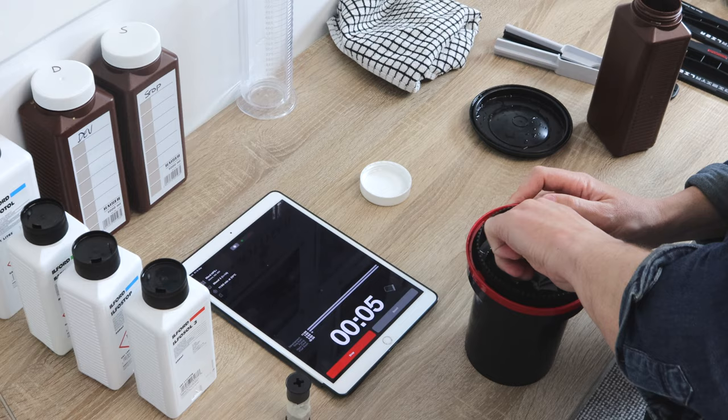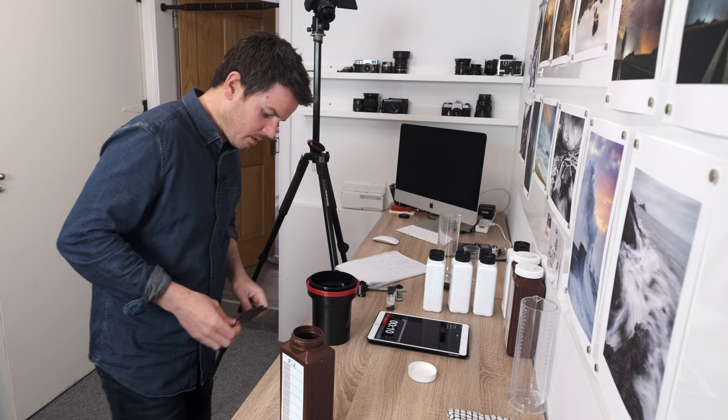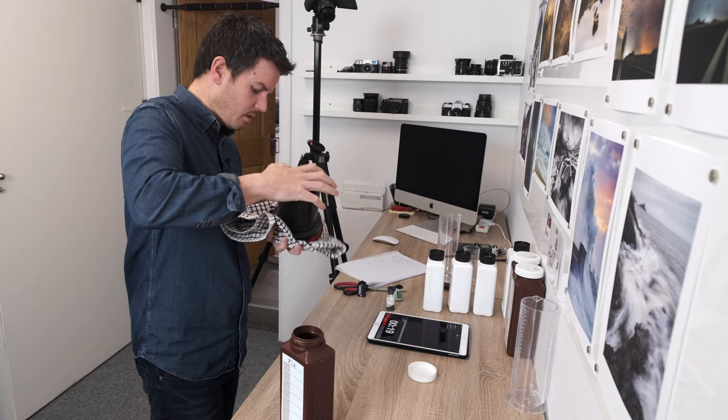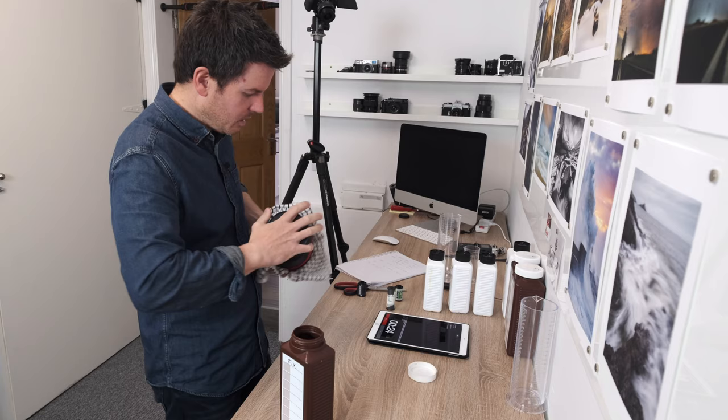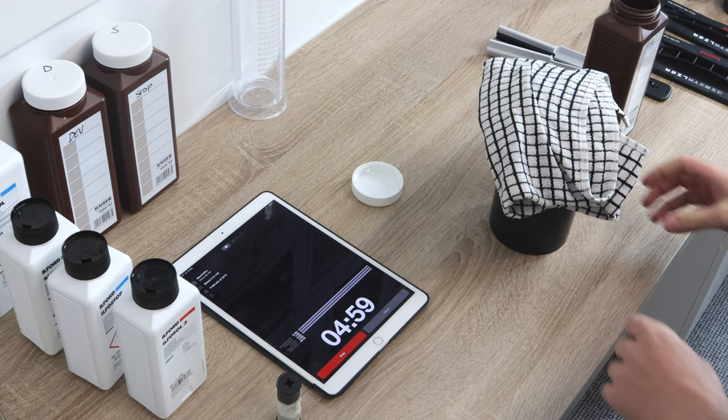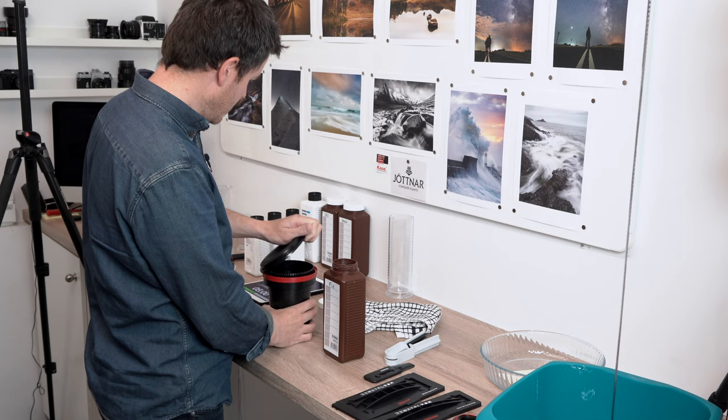Twist for 10 seconds, pop the lid on. Be careful with the iPad at this stage as things get messy and iPads are certainly not waterproof. Give it a couple of seconds of agitation every minute. The fixer stops the negatives from fading and makes the image permanent. After five minutes, pour the fixer back into its storage bottle for reuse - make a note of usage.